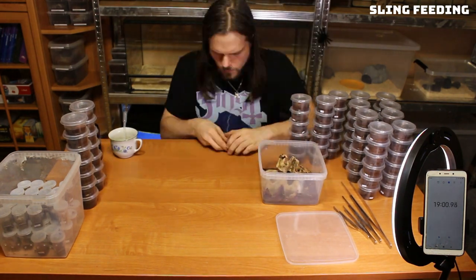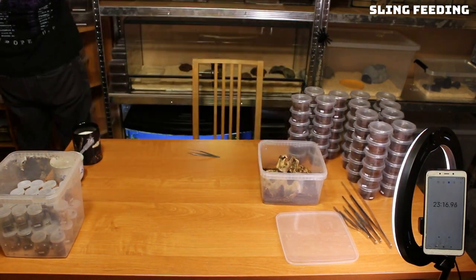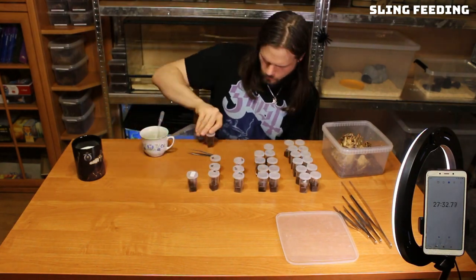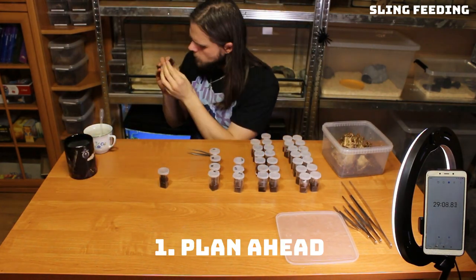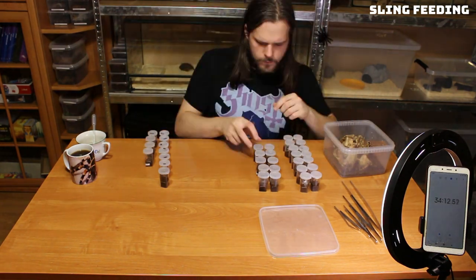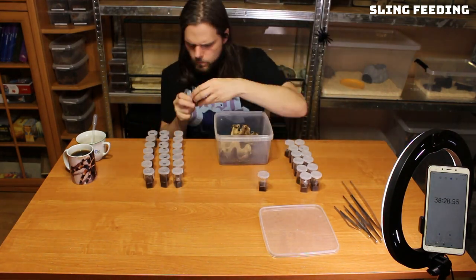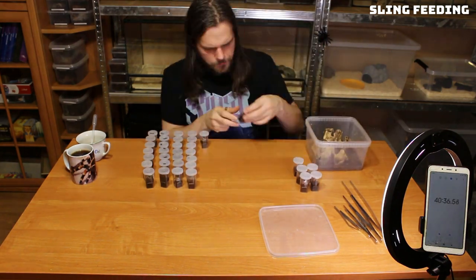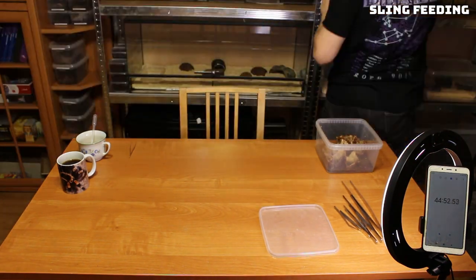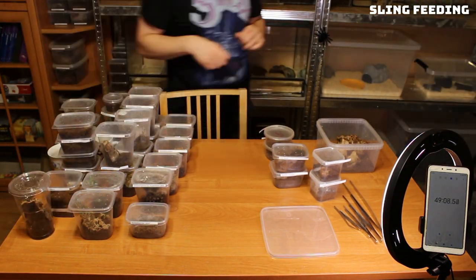Tarantulas have a great advantage when it comes to keeping them: they do not require to be maintained all the time. That does not mean we do not need to do anything — they are living creatures after all — but we need to be smart about it. Number one: plan ahead. You can see that I started with feeding all of my slings. You can prepare the animals that must be fed on the same day and use the same feeder colony in a batch feeding session. The way I do it normally is that on one day I feed all of the slings, on the second all juveniles, and on the third all adults. There will be moments that you will notice that some spider groups won't eat because they are full or will molt sooner or later — knowledge on that will save you time.